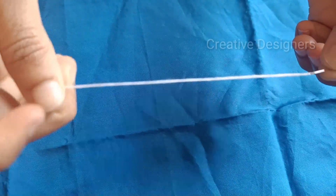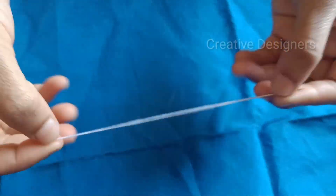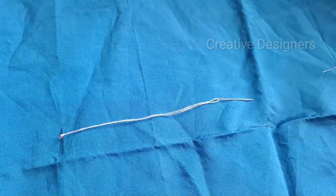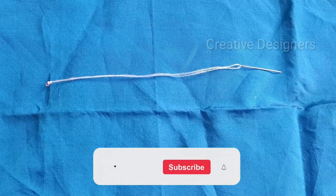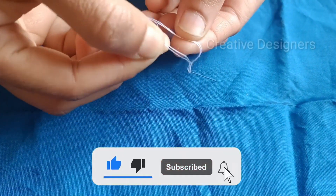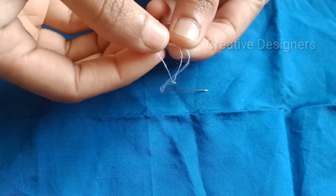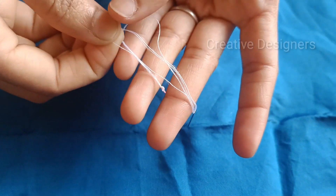If you have 3 to 4 hours, you can use that time to let it dry. This technique is very simple and easy. If you liked this video, please like, share, and comment, and subscribe to the channel. Thank you for watching — bye-bye, see you in the next video!